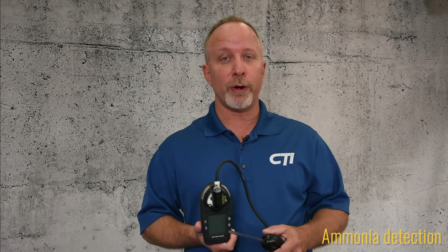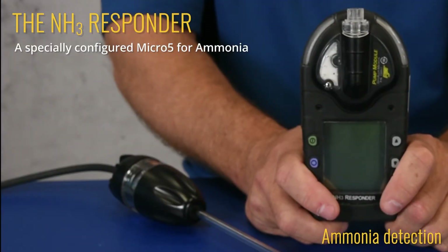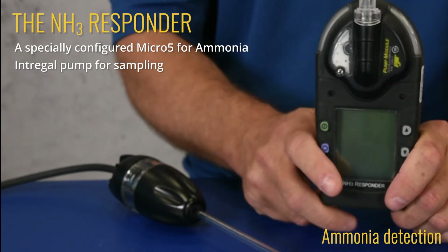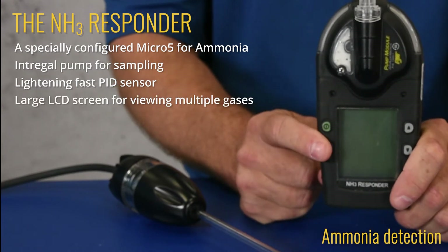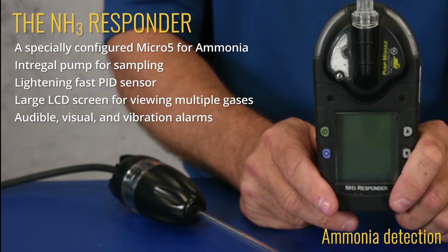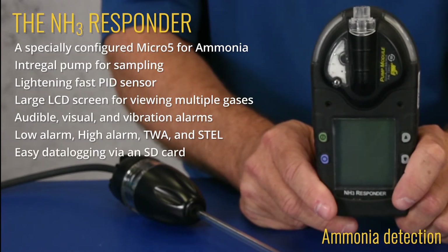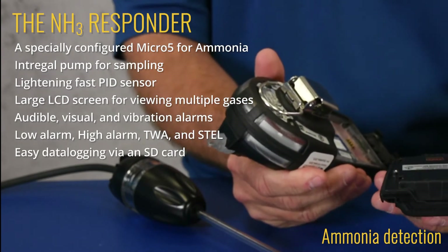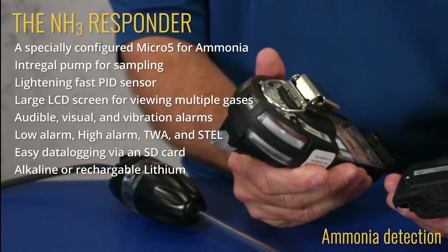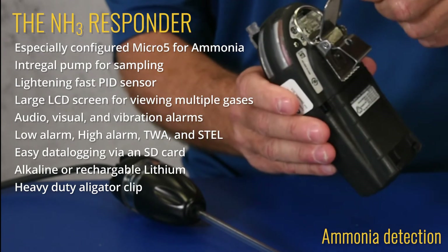For locating a leak, you'll want a portable with a pump for fast response and a wand to pinpoint the leak. We recommend the NH3 Responder. The NH3 Responder is a specially configured Micro 5 for ammonia. It has an integral pump for sampling, a lightning fast PID sensor essential for locating leaks, and a large LCD for viewing multiple gases. It has audible, visual, and vibration alarms with low alarm, high alarm, TWA, and STEL. Easy data logging via an SD card located behind the battery. The battery comes in two options: alkaline or rechargeable lithium with a charging cradle. It also has a heavy duty alligator clip to clip on your jacket, belt, or shirt.